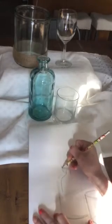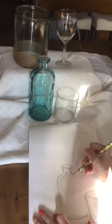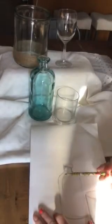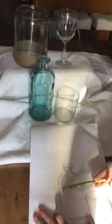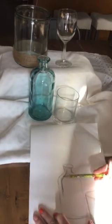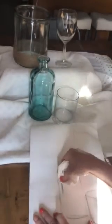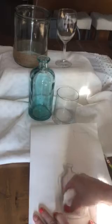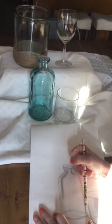Always use the side of your pencil to create that smoother lead deposit. I'm going to blend this out just a little bit with my pencil before I go in with my napkin. You can see I already have some lead on it, and that actually works really nicely.